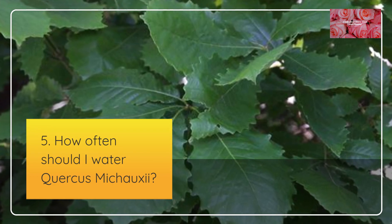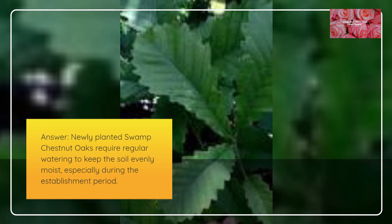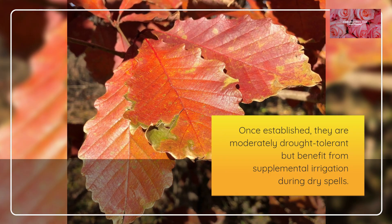How often should I water Quercus mishoei? Newly planted Swamp Chestnut Oaks require regular watering to keep the soil evenly moist, especially during the establishment period. Once established, they are moderately drought tolerant but benefit from supplemental irrigation during dry spells.